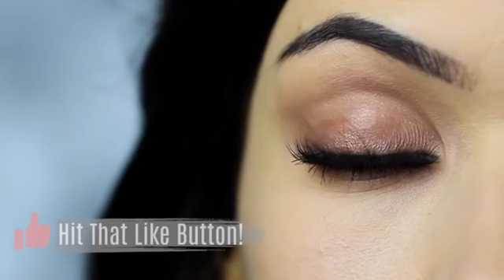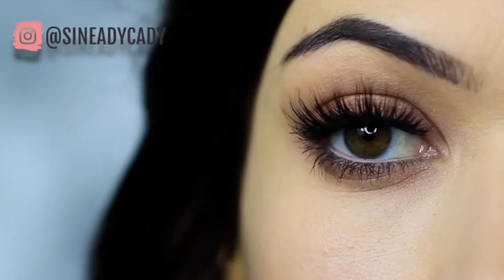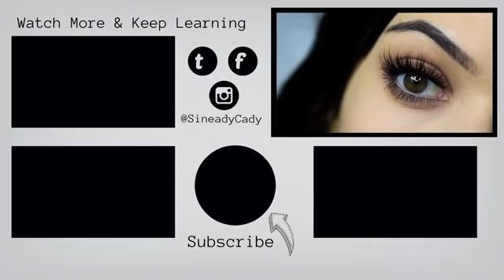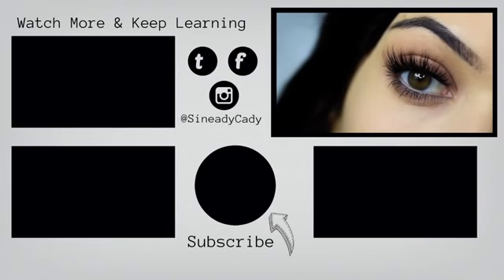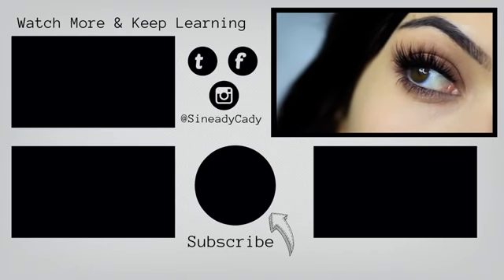If you enjoyed this video please click the like button, and I hope you'll try this out and send me it on Instagram. I might go live on Instagram this week, so check out for that — it's at Sineadikati. If you want to keep watching my beginner makeup looks you can click the screen now. Stay safe, be kind to yourself, you're doing the best you can, and I look forward to welcoming you back soon. Bye for now.